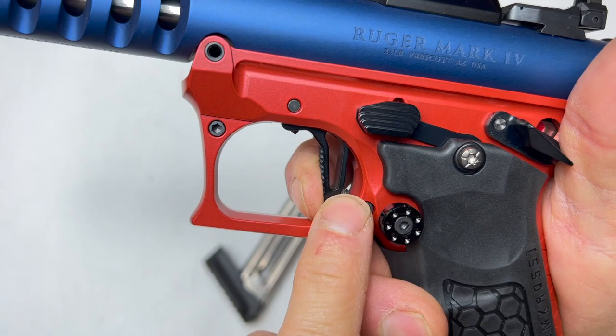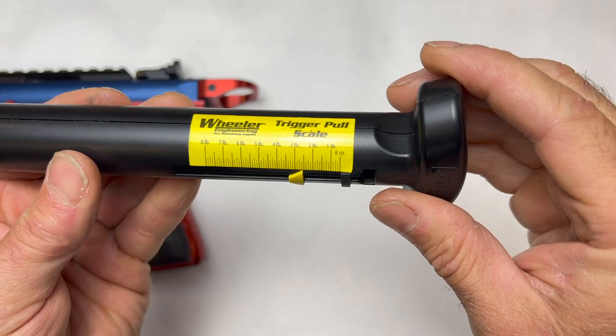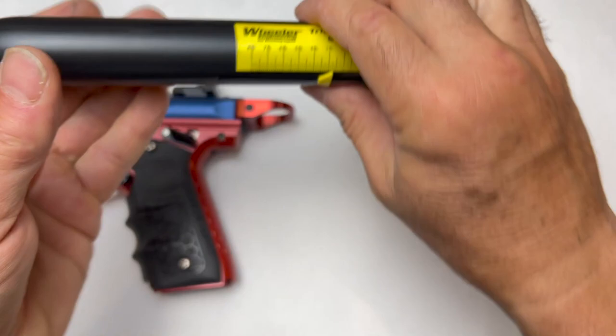All of which is adjustable — the reset, the travel. Crisp, clean. Let's measure that. Two and a half — just a little under, just a little over two and a half. Two and a half, pretty consistent.